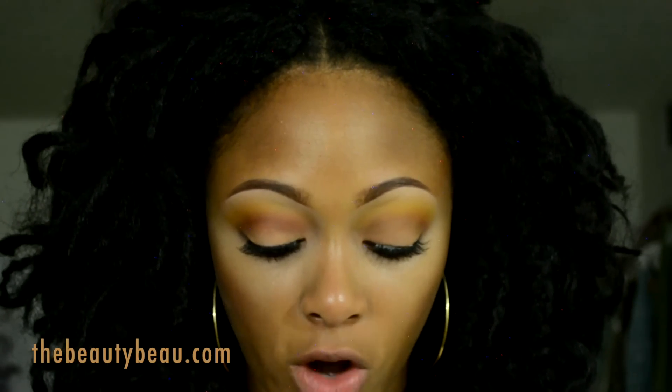For blush I'm taking Ripe Peach Blush Ombre using that same brush — I'm really dusting it off a lot and taking the lighter side because I don't want too much blush. I actually mix between the two sides.